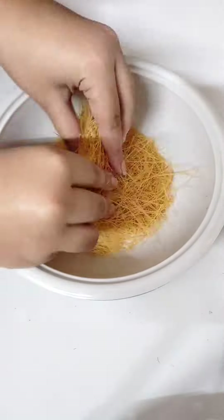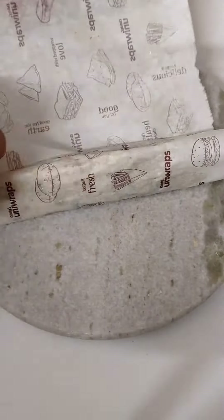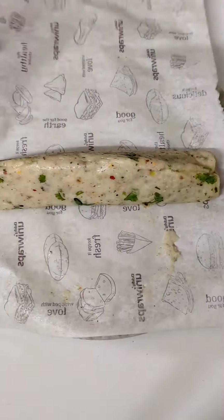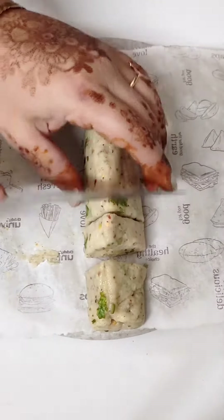Now this recipe has a most important secret ingredient. We will crush it properly. Now you have another secret — you need to watch until the end to find out.